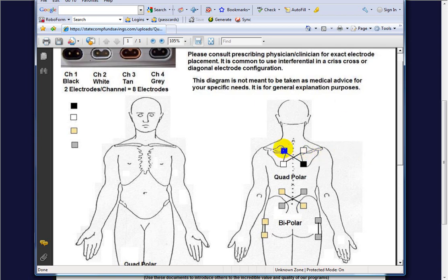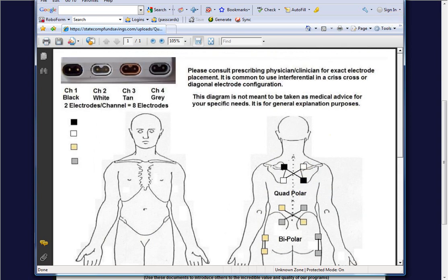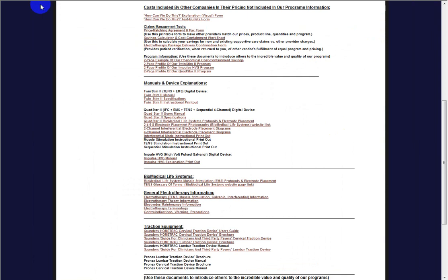So this is how two-channel crisscross interferential works — and then if someone had both upper back pain and lower back pain, they could do two areas at the same time using a 4-channel setup. That's how it kind of works.